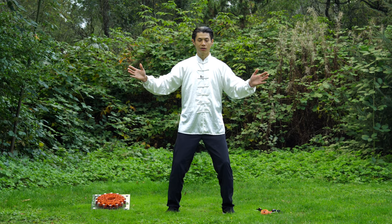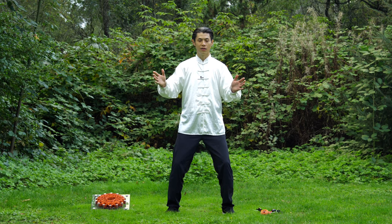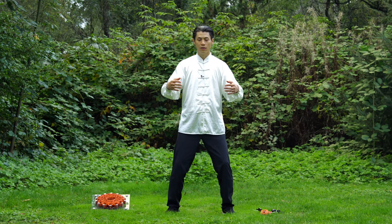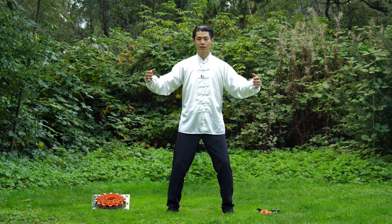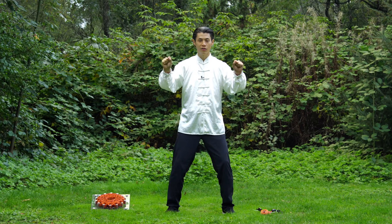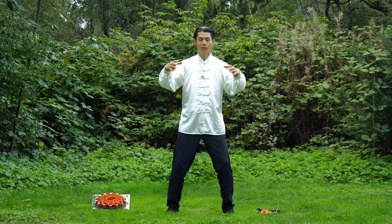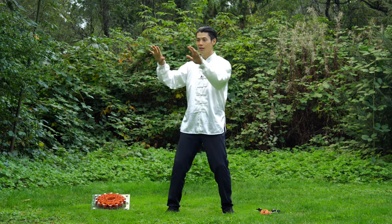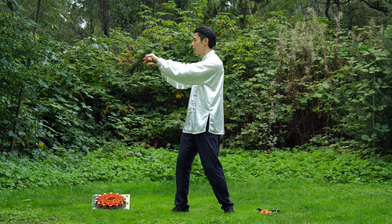When you're contracting, you're squeezing this energy ball. Your hands need to be relaxed — never completely open your hands and never completely close your hands. As I'm expanding, my hands are opening slightly. As I'm contracting, my hands are going back to slightly contracted, but never closed.